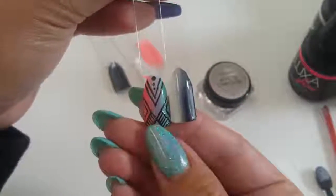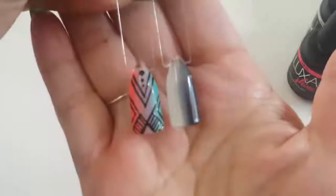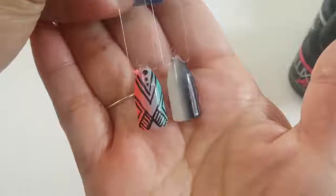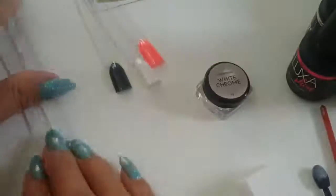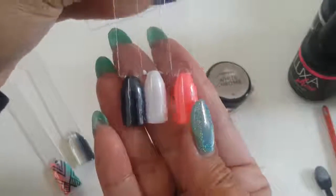Hey guys, welcome back to another video. Today I'm going to show you another technique on how to do a vertical ombre using a brush, and also feature Luxa Polish white chrome. So if you want to find out more, keep on watching.